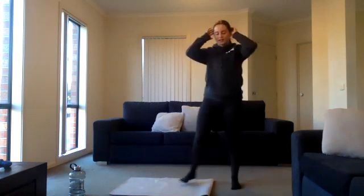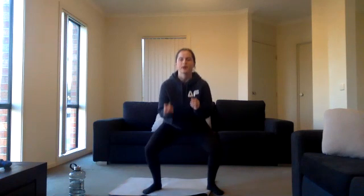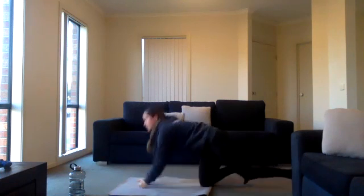Then we're going to jump up and go into some curtsy lunges — lunging off to the side, alternating. If that's too hard, just do alternating reverse lunges. Our second-to-last one will be pulsing squats: squat position, just pulsing, not coming up. Then into a forearm plank and hold it. We're going to do 40 seconds on, 10 seconds rest, and I'll be doing it with you guys. Are we all ready? Awesome — music ready? I'll set up the timer.